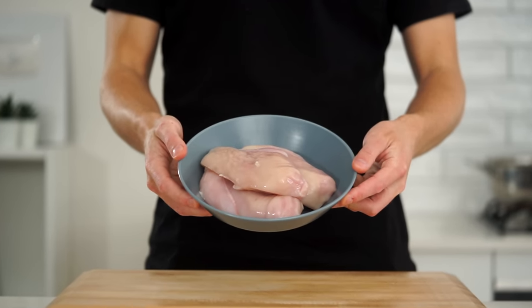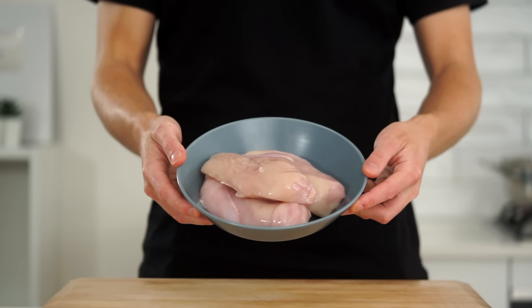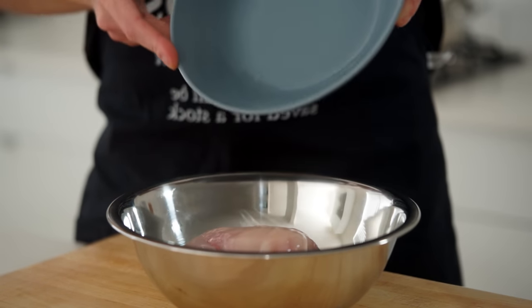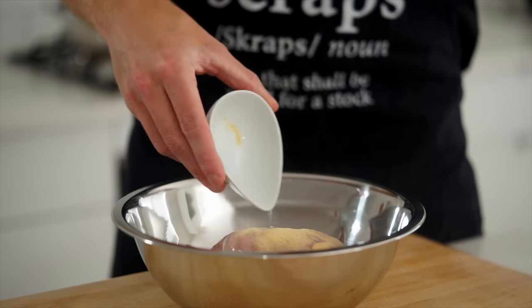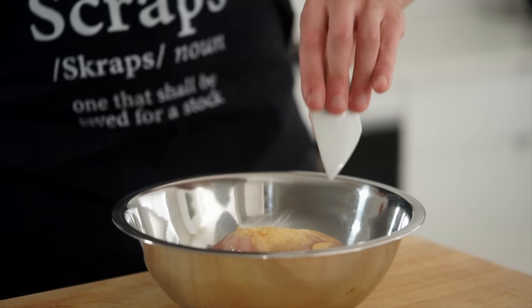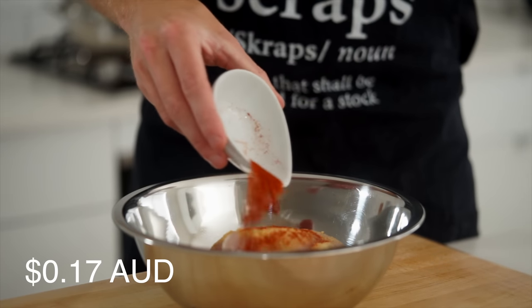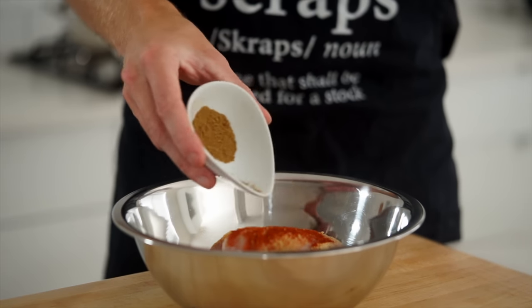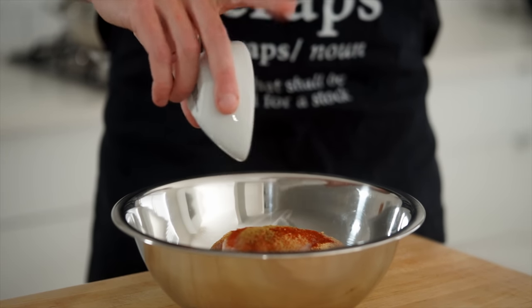We'll start by preparing the chicken and seasoning. Here is 750 grams or 1.6 pounds of chicken breast, placed into a mixing bowl. Add one teaspoon or 2.5 grams each of onion powder, garlic powder — both having a nice concentrated flavor — and smoked paprika for a light peppery flavor, smoky notes, and great color. Also add one teaspoon or 2.5 grams of ground cumin for a warm earthiness.